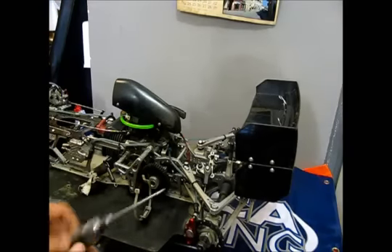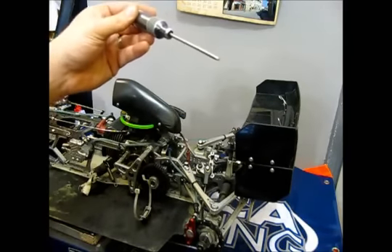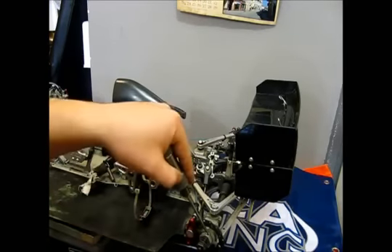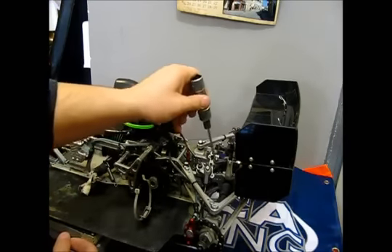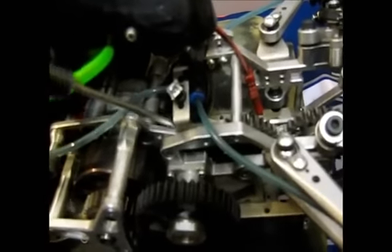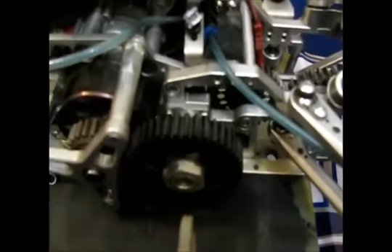To remove the rear uprights, you need to unscrew the top screw with an Allen tip 3mm. You need to remove the brake calipers and the square, and that's it. For the diff, there are four screws holding the diff — remove the diff holders. For the central gears, there are two screws holding the plate. For the central gear, you need to remove the small gear inside using Allen head 2.5mm. And to remove the clutch bell holder and the clutch bell itself, just remove these three screws.